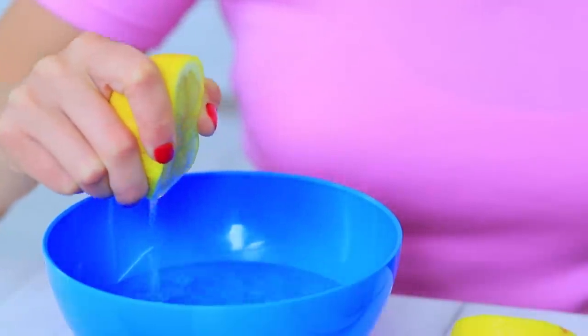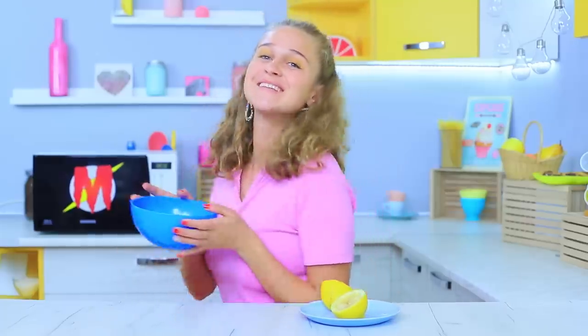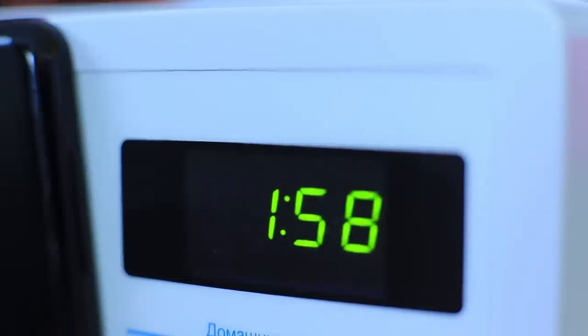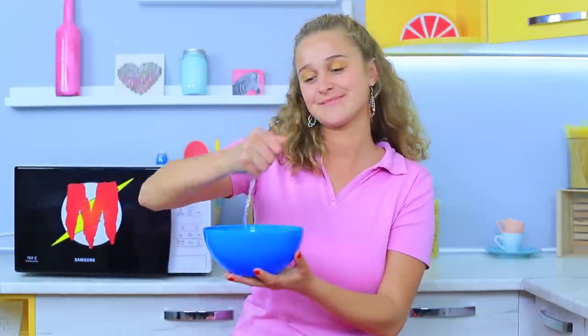It's time to clean the kitchen — this sponge smells bad! But there's a way to fix it. Squeeze lemon juice into water, let a sponge soak in it, and microwave it for 2 minutes. So long, stinky sponge — hello, lemony goodness!